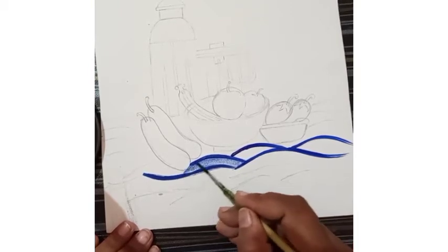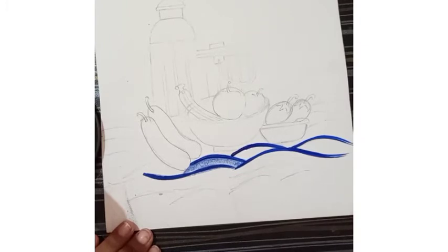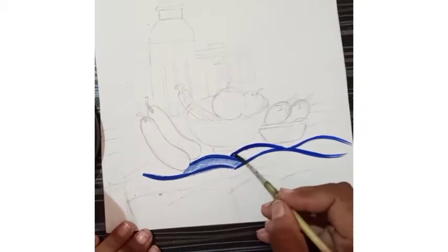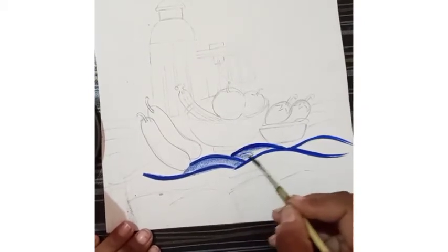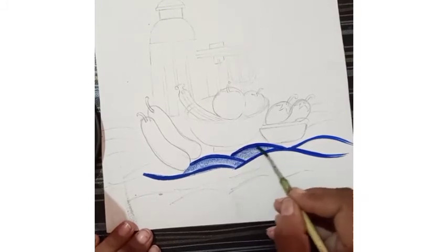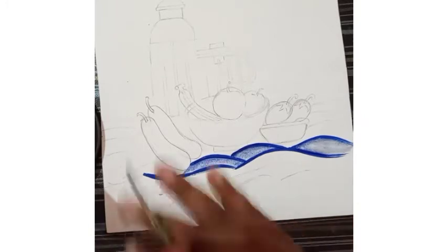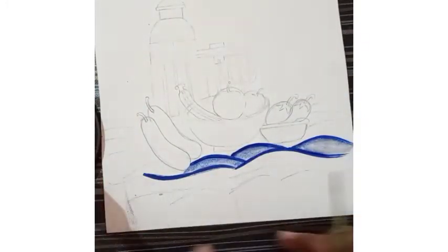We have to merge it in such a way that the blank remaining area looks like it is transparent. We have to merge this color with only the lines we drew — we don't take any extra color in the brush. First we complete the foreground area, then afterwards we will complete the object.